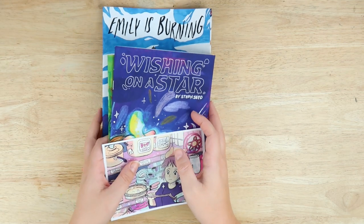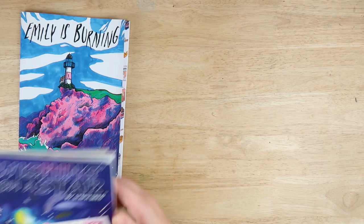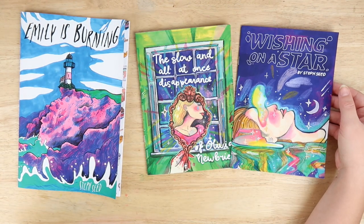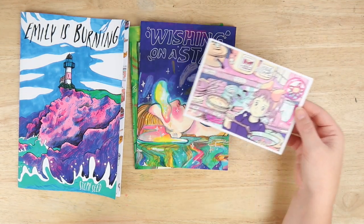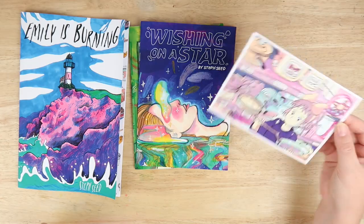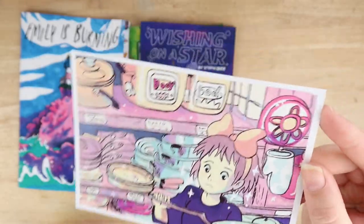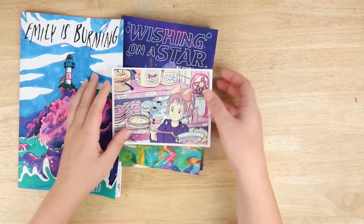This video is sponsored by me — yes, that's what I'm doing. I have a restock of 'Emily is Burning' in my shop and the two jewel comics: 'The Slow and All at Once Disappearance of Olivia Newbury' and 'Wishing on a Star,' which come together. We also have a really cool print for my Patreon, so if you want to grab this print and stickers and another print, make sure to sign up before the beginning of August.